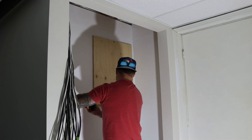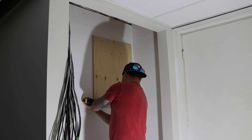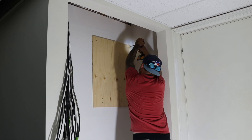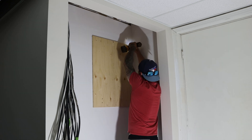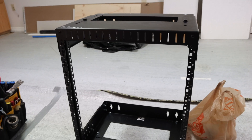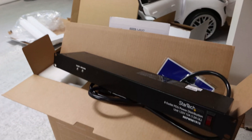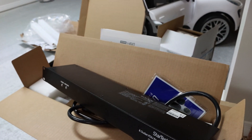We're starting to put the backboard up for the network rack. Once we get this level, we'll be putting on the network rack. We're gonna be using this 15U StarTech rack, and then we have a StarTech PDU along with a UDM Pro and a 24 port switch. There's gonna be cameras going onto this as well.